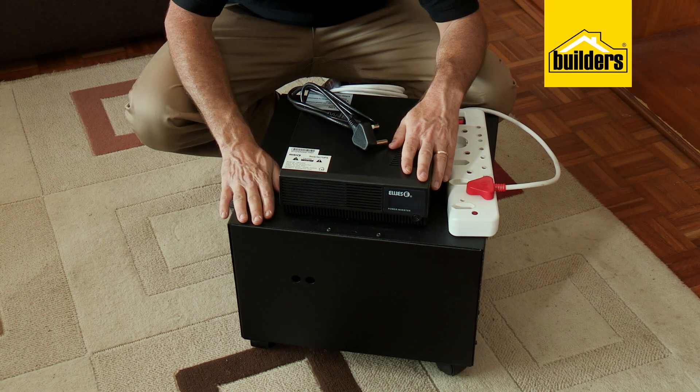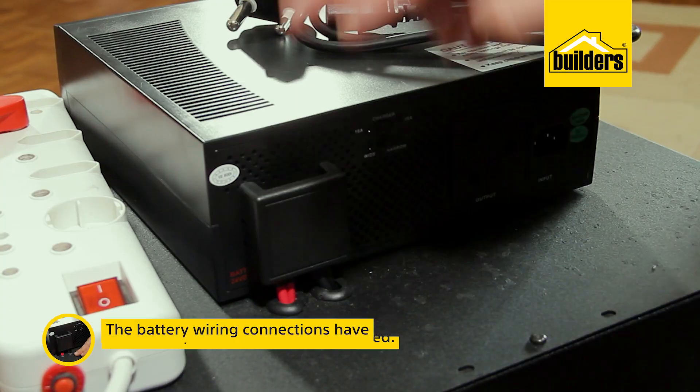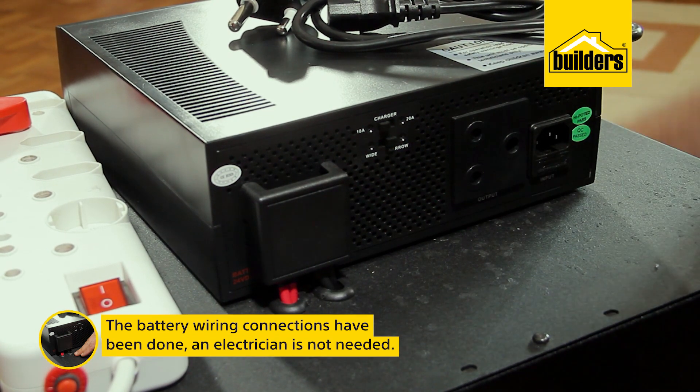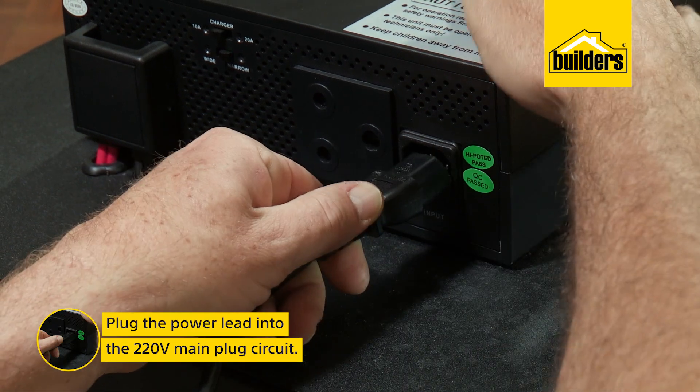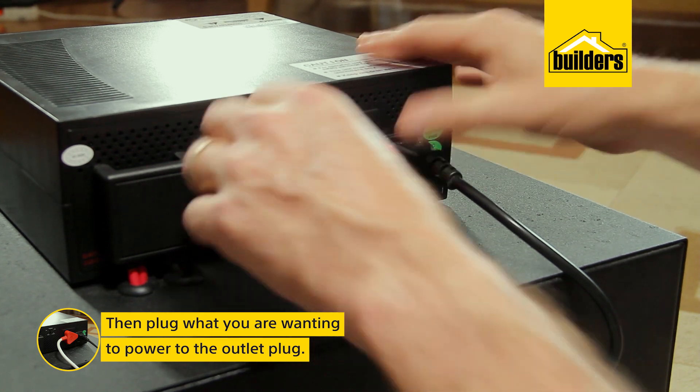What I really like about this setup is that the inverter has been pre-mounted onto the portable battery box. All the battery wiring connections have been done — you do not even need an electrician. Simply plug the power lead into the 220 volt main plug circuit and plug in what you're wanting to power to the outlet plug.